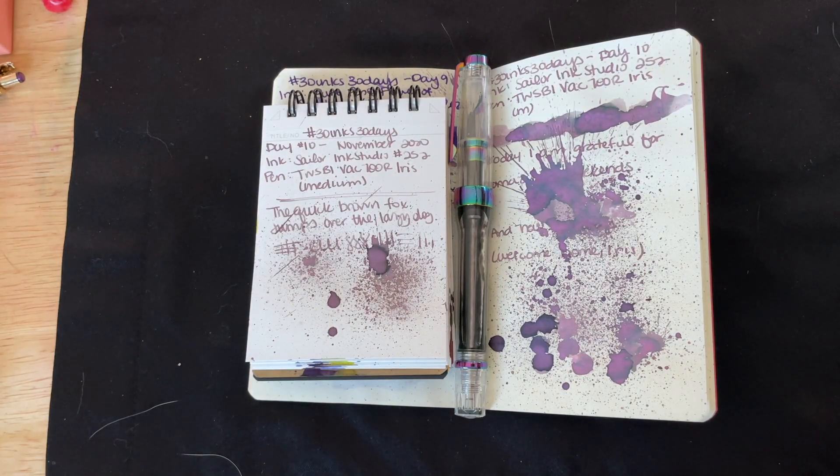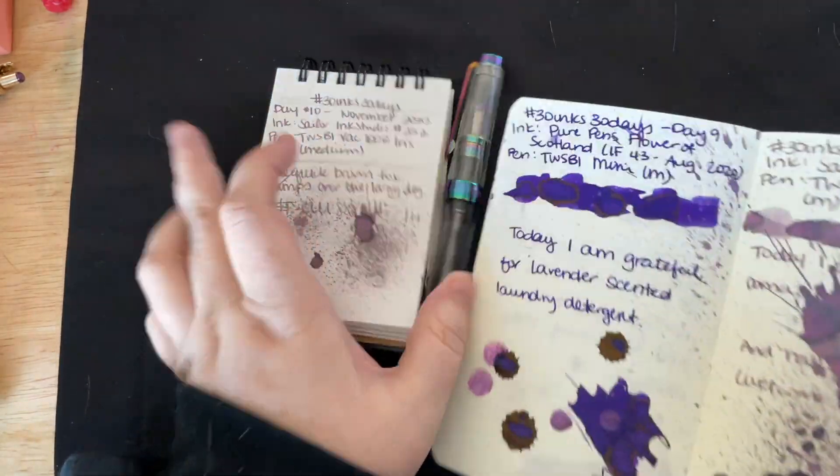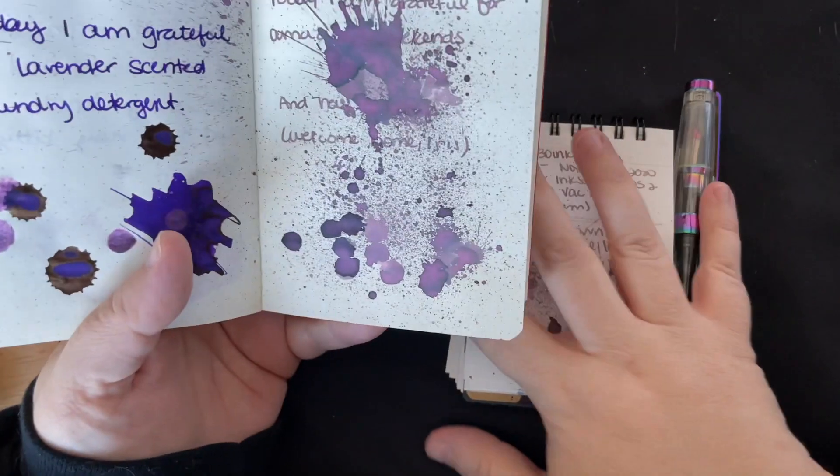Hi everybody! We are back with another 30 Inks 30 Days. We're here for day 11, and I know we veered off the path of ink flight-iness. We went rogue yesterday. We are going to go back to our ink flight samples.